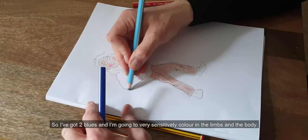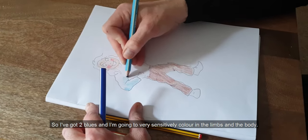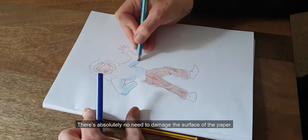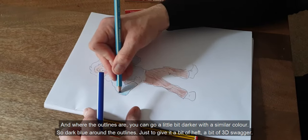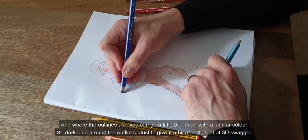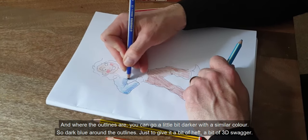I've got two blues and I'm going to very sensitively colour in the limbs and the body. There's absolutely no need to damage the surface of the paper. Where the outlines are, you can go a little bit darker with a similar colour — dark blue around the outlines — just to give it a bit of heft, a bit of 3D swagger.